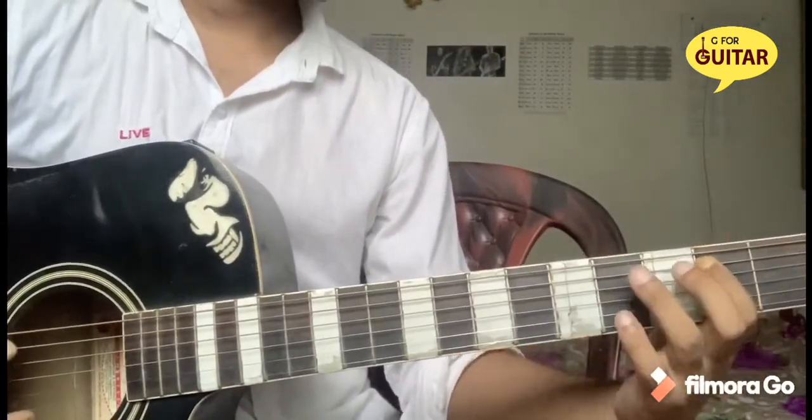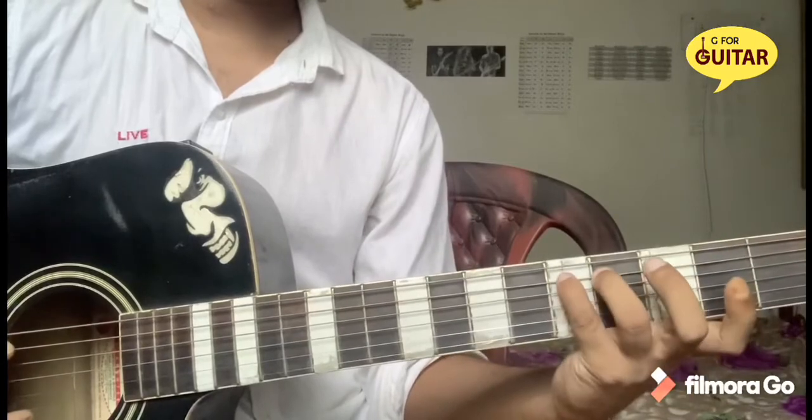6th string 2nd fret, 5th string 2nd fret, 4, 5, A string.